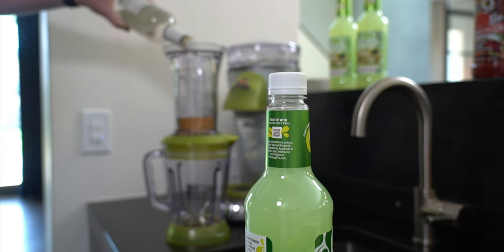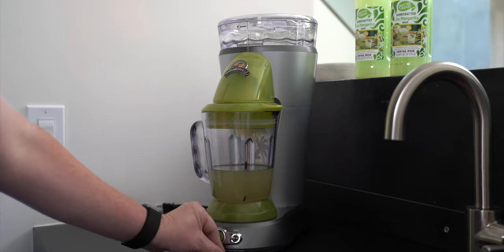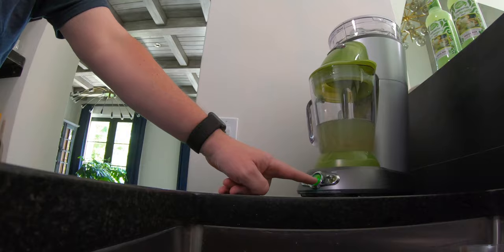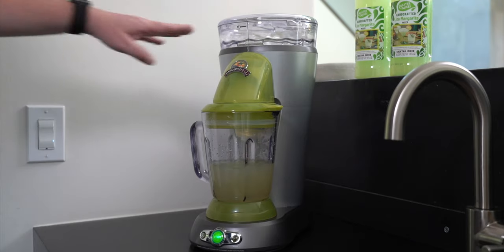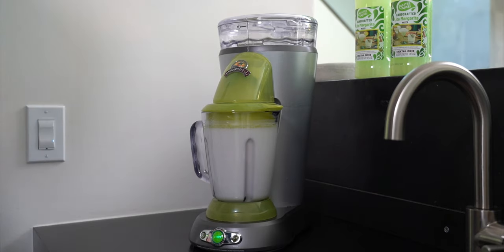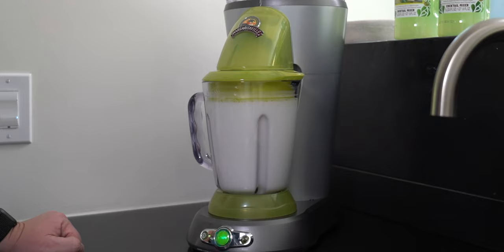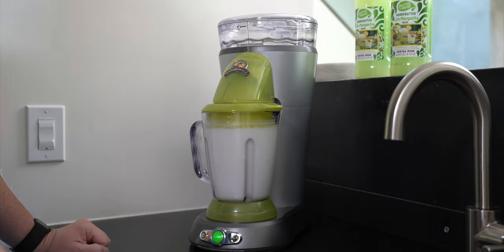Our next step here is triple sec, which I do have. This keeps your mess to a minimum — I appreciate that. There's a power button, there's an automatic button, and a toggle between shave and blend. For our first batch, we're going full automatic. Watch this. The first step is it's shaving the ice from the top, shooting it down into the pitcher. Then the blender starts blending while it's still shaving ice.